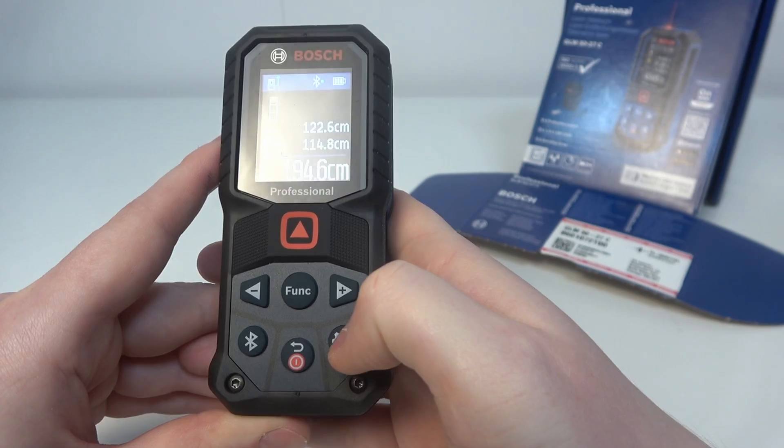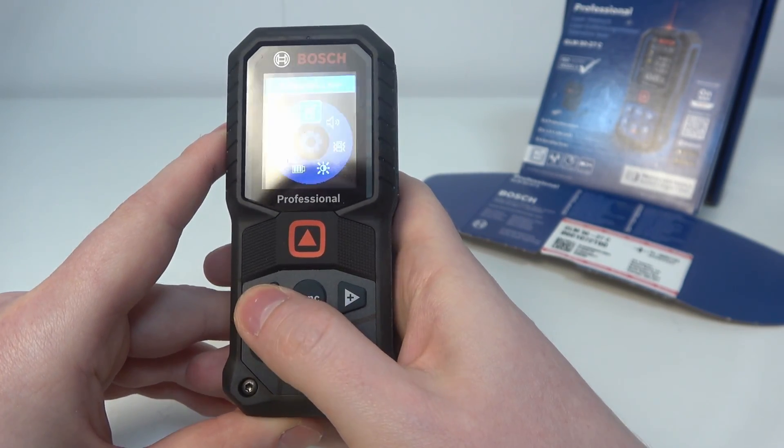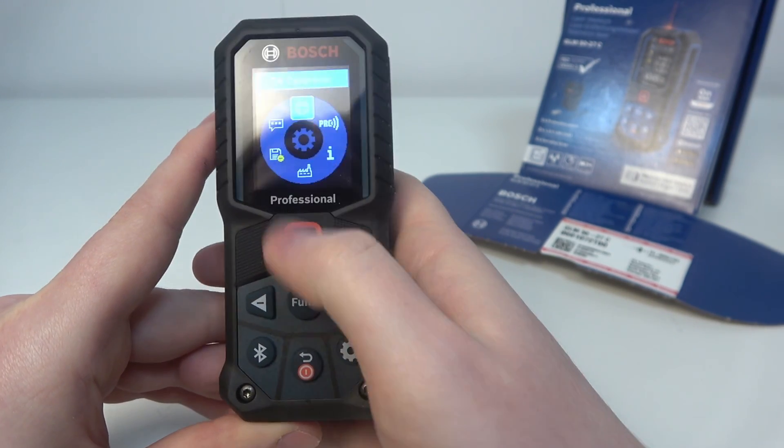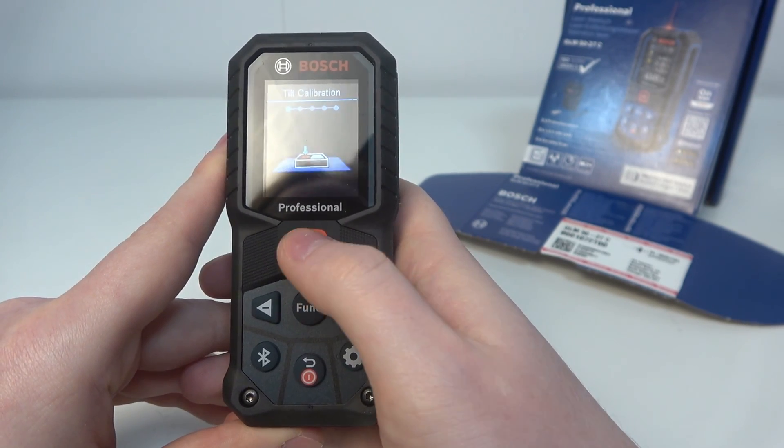To do this, first click on the gear icon in the bottom right corner of the tool, then navigate to the three dots for more settings, and then there's the circle which is tilt calibration. We can enter it and then follow the guides on the screen.